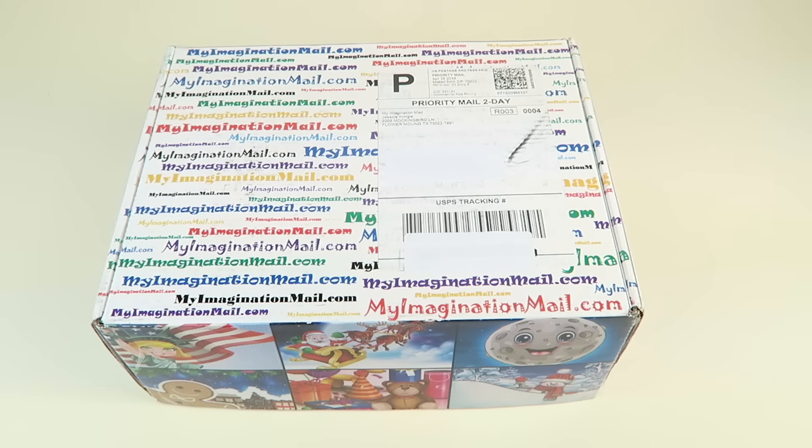This is my unboxing for my Imagination Mails subscription, my Fairytale Plus box, and I do have a giveaway for this box — it's for people in the United States only. The link will be with my written review in the description box, so be sure to click that and register to win. The winner gets a free box shipped directly from the company. The cost of this box is $39.95 a month.